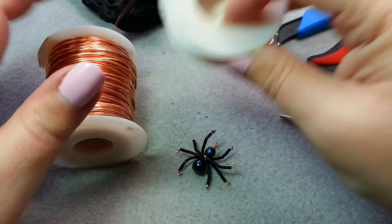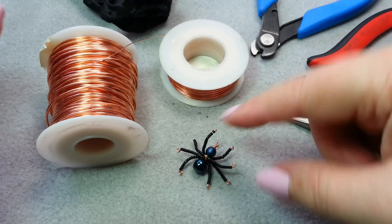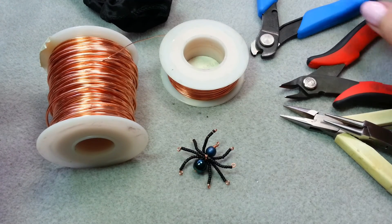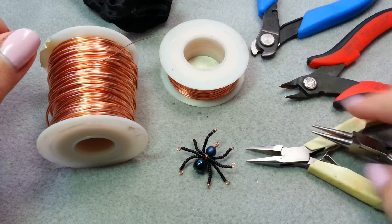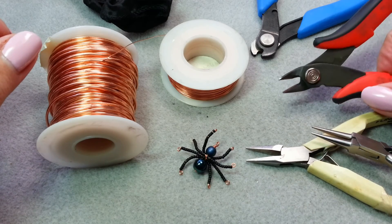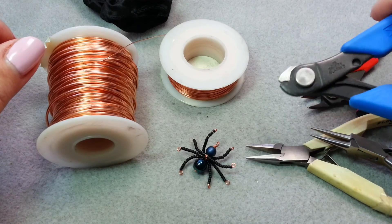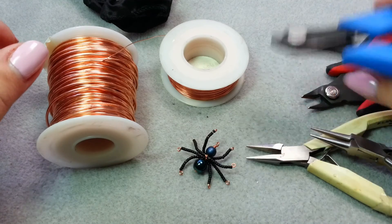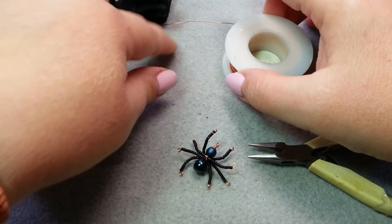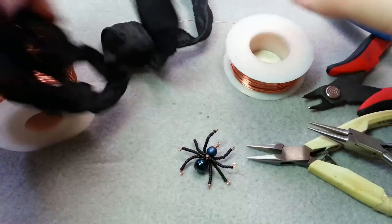You will also need some 26 gauge wire — that's for the web — plus your little spider. You'll need a round nose plier, flat nose or chain nose pliers, and a small wire cutter. If your wire cutter doesn't handle 16 gauge well, just use your memory wire shears. You'll also need something to string your necklace on; I'm just using some black silk ribbon.